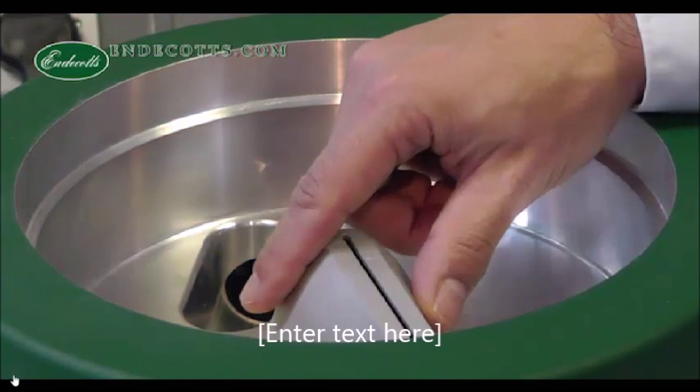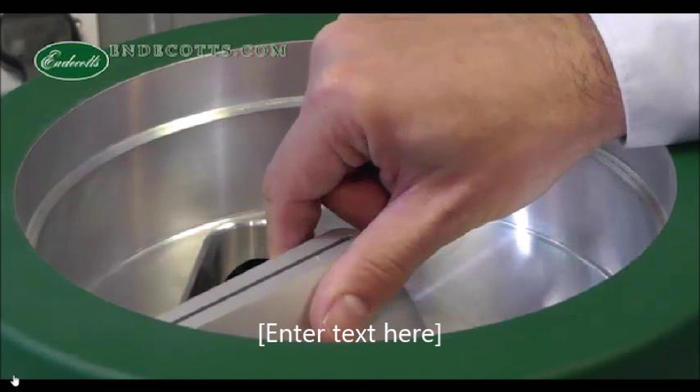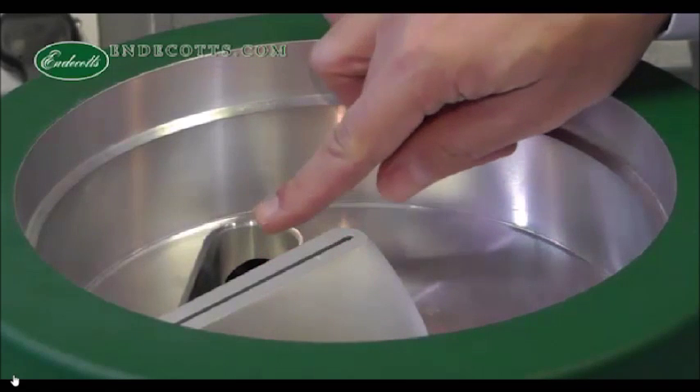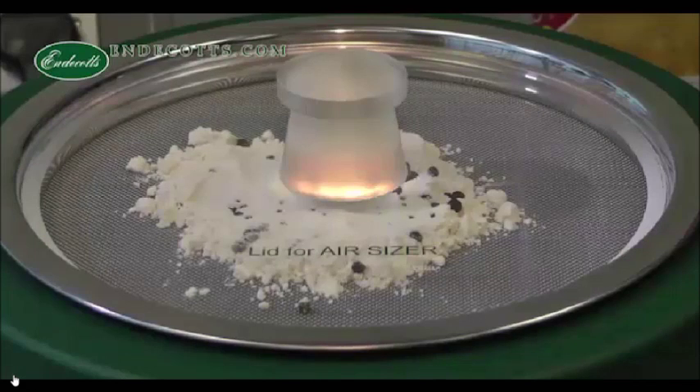Air is supplied by a rotating nozzle and disperses the particles on the sieve mesh. Directly after the dispersion, the air is caught by the air stream and sucked out of the sieving chamber by the vacuum cleaner. The oversized particles will remain on the sieve, and the undersized will be sucked through.